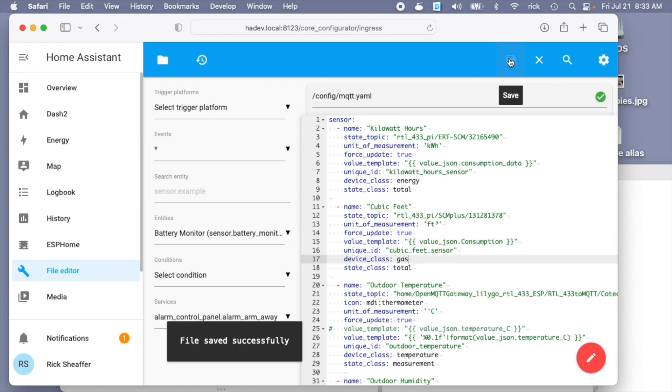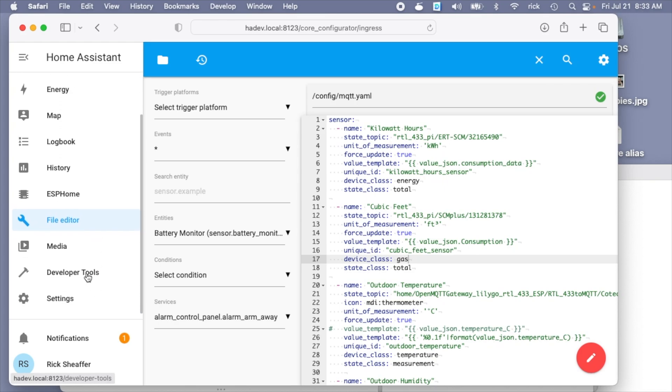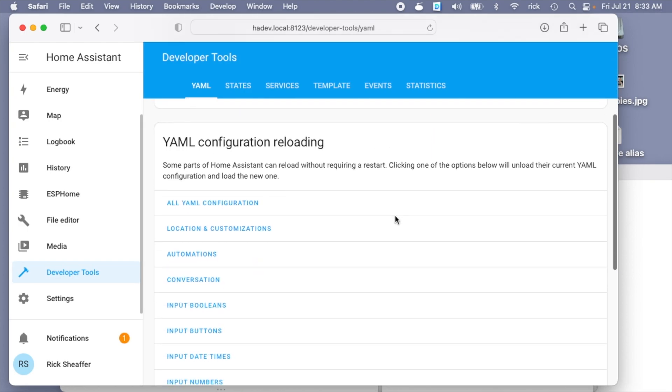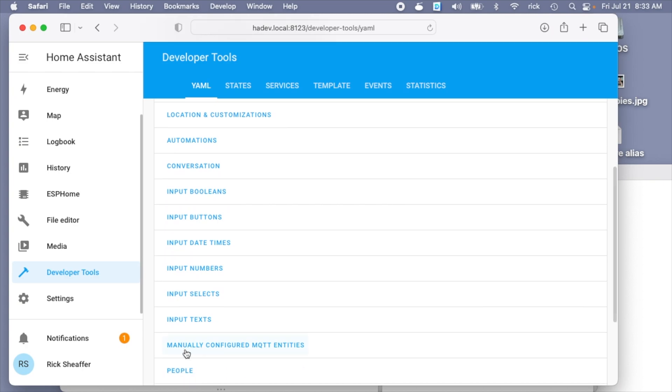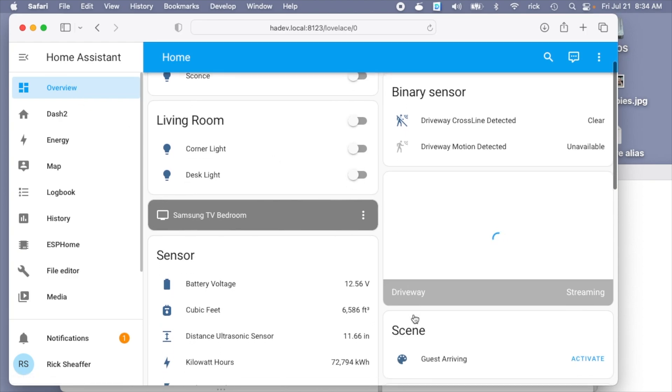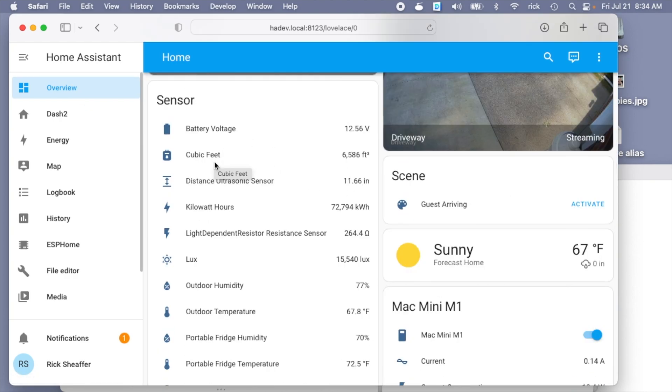After you add this in you want to save it. Then go to Developer Tools on the left and hit Check Configuration — if you have any errors they will show up there and you need to resolve those. Then you can see 'manually configured MQTT entities' and tap on that to reload them. Then you can use them on your dashboard. If you don't have that option you could just restart the whole Home Assistant instance or hit Restart and reload the YAML. I'll click on my dashboard and here I have these sensors — we can see the kilowatt hours and the cubic feet.